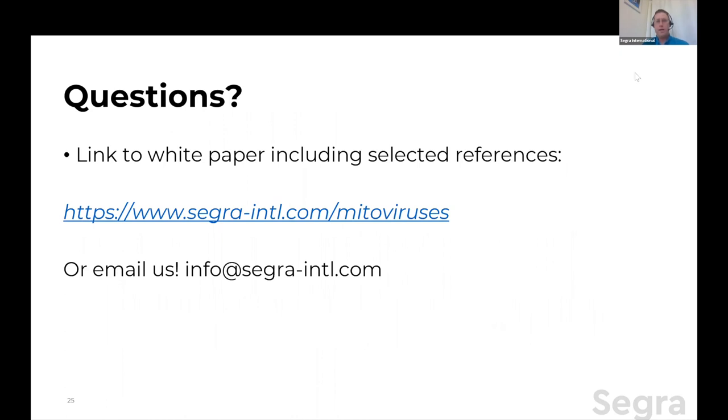We have a white paper which basically covers much of what I said here — some of you may have already seen that, there's a link to it. And please do email us if something comes up later — if there's something I don't get to, please do email us and ask.